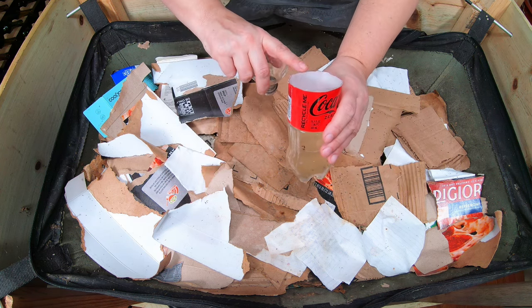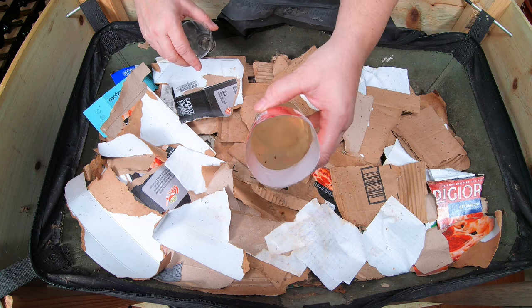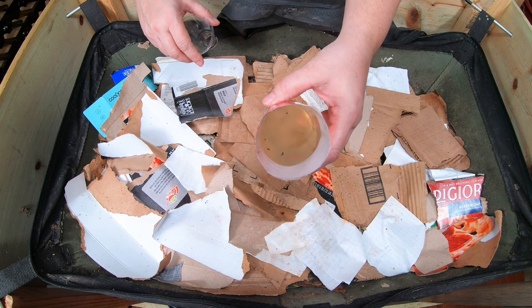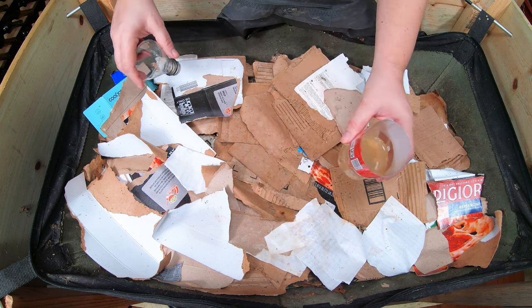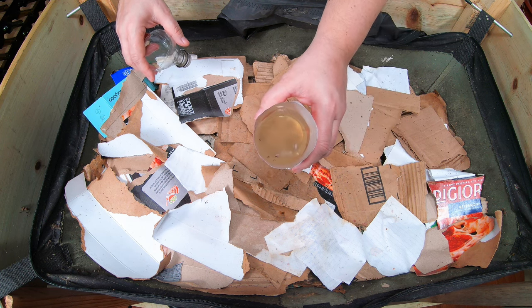The gnats will be attracted to it. I don't know if you can see in there right now, but I've had this out on the counter and it is doing a really good job. When we're done for the day, I'm going to put this inside the worm bin to get rid of all these gnats.